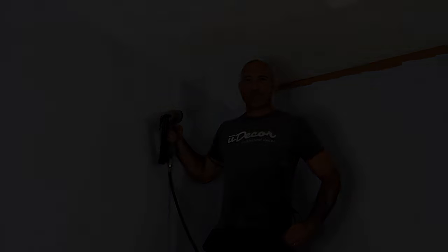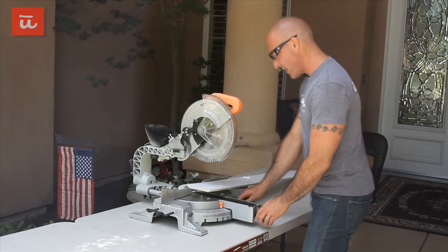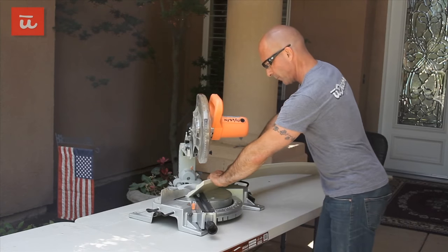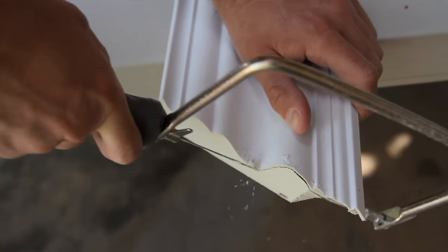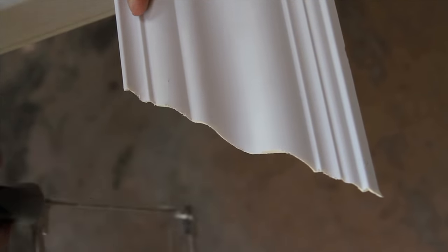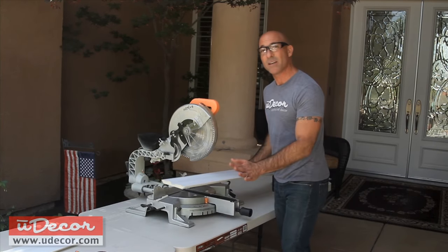Now we need to go cut our fourth piece. Our cut on the left side of piece number four is going to be the same whether we are coping or doing a mitered corner. We set the saw to the left at 45 degrees and we make our cut. Now here's where there's a difference from a normal mitered corner. We take the molding and using either a coping saw or utility knife, we remove the unexposed portion of the profile of the molding. When you're done coping, you shouldn't be able to see any of the yellow polyurethane when you're looking straight down at the molding.